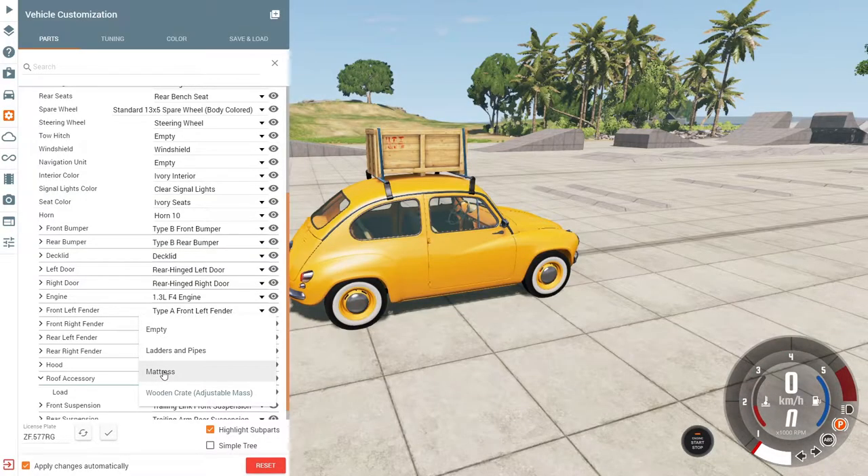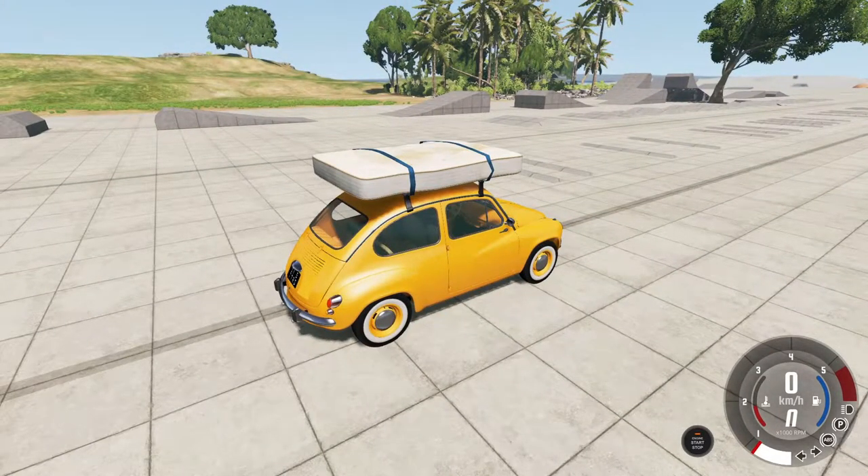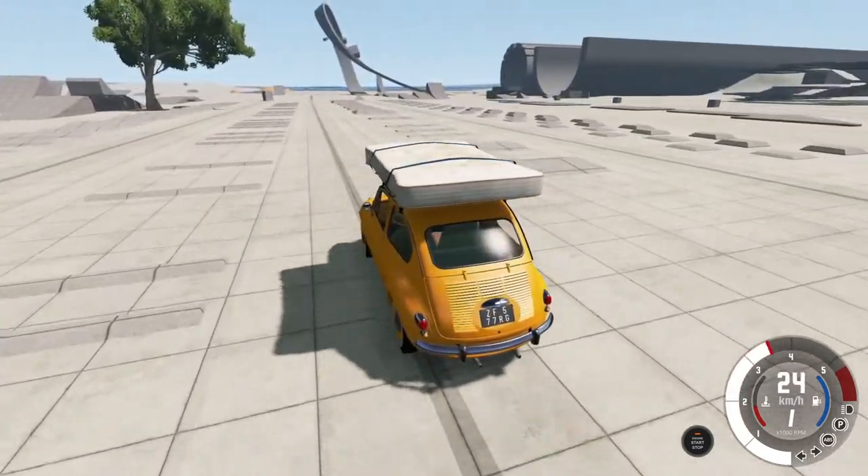But we're gonna select the mattress — it's the best! And here we are guys, we're having a mattress on the roof and it's the coolest thing ever in this game, right?